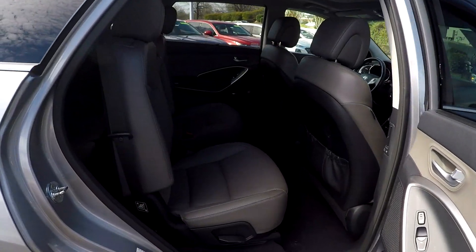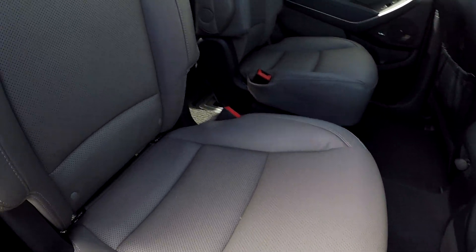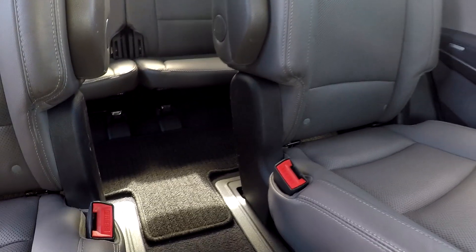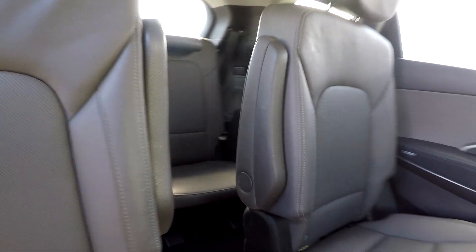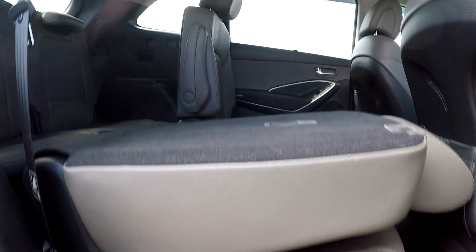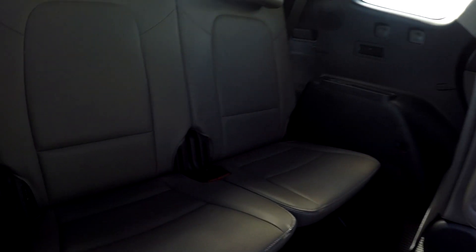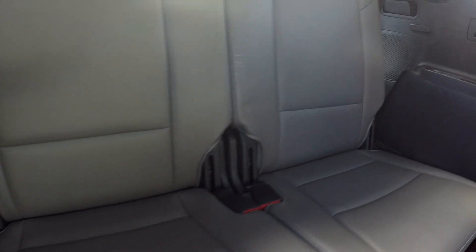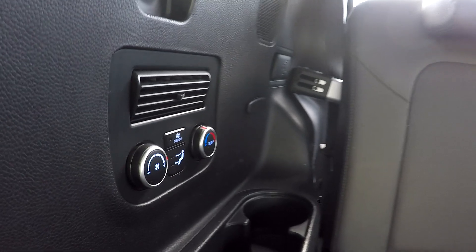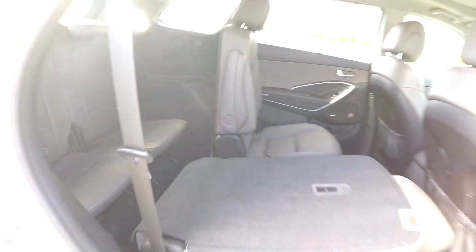Coming into your back seat here once again, just going to give you a nice view from another angle on the passenger side. Everything does look good. You do have a nice pathway there to get back to that third row. You can lift this up, your seat will come down, and you can come back and check out your third row. Everything does look good back there. You might see a couple of scratches over there. You do have climate for your back seat passengers, along with pretty good space in the third row.